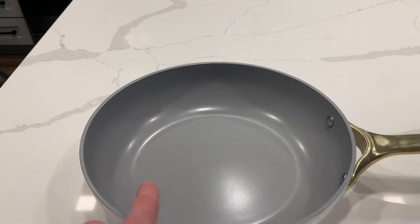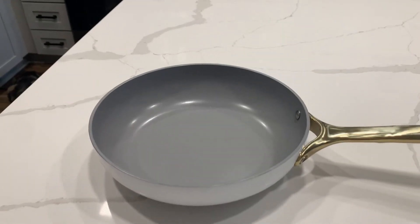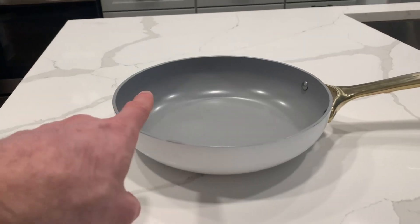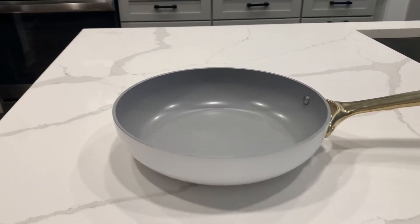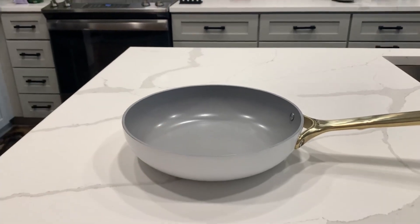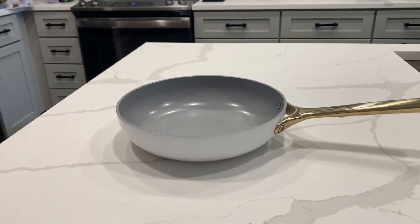Taking a look at the inside, this is a ceramic coating which is non-stick, so you can use less butter and oil whenever you're cooking. But my favorite part about this coating is that it's non-toxic — you're not getting any of those PFAS, lead, or any of the other toxins that can end up in your food.